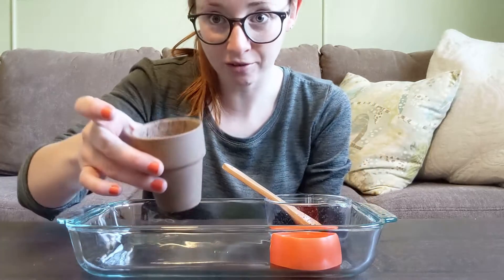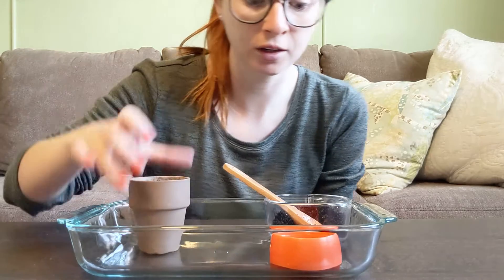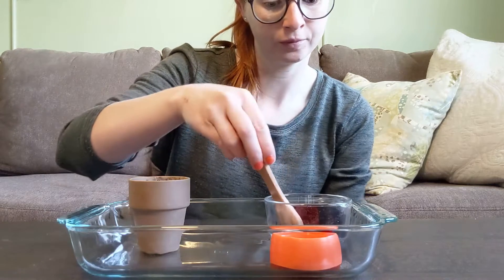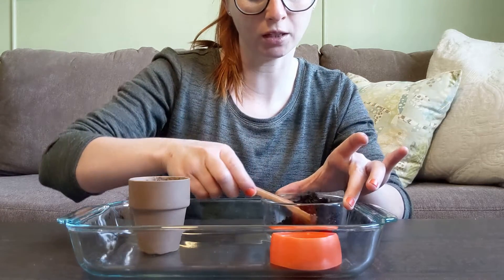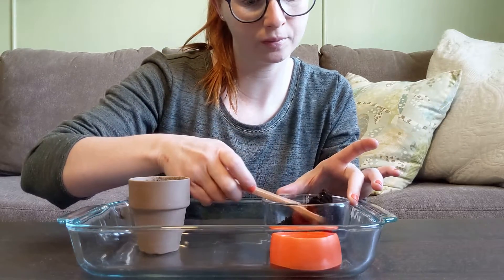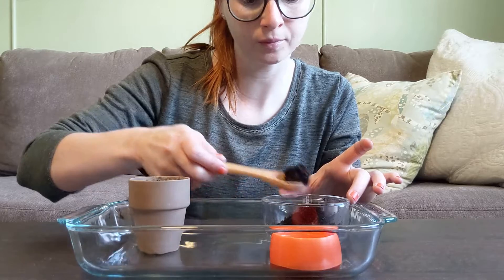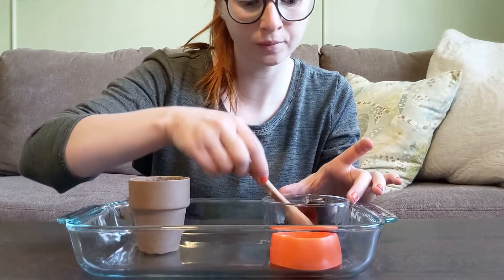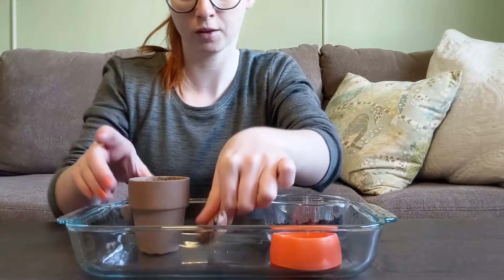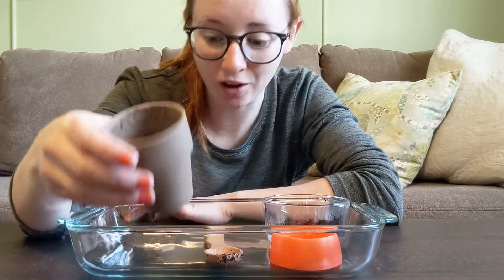Once I have some soil in there I'm going to put my bean seed in. Now I'm going to cover the bean seed with soil. Now my bean seed is covered in soil.